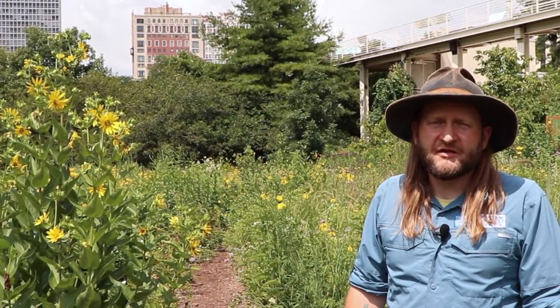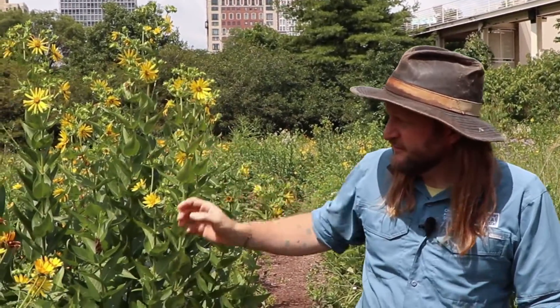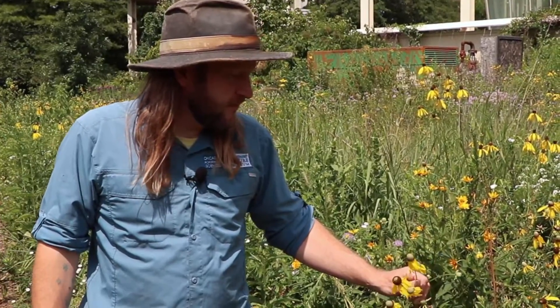Compass plant is just one of many composite flowers you can find on the prairie. Right now we have rosin weed, a plant in the same genus as compass plant, false sunflower, and over here we have gray-headed coneflower. Come down to the museum and see what you can find.